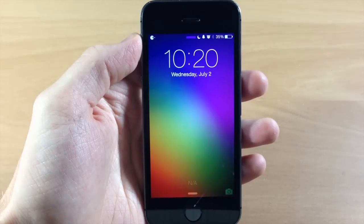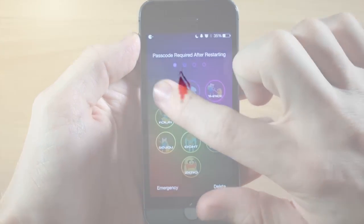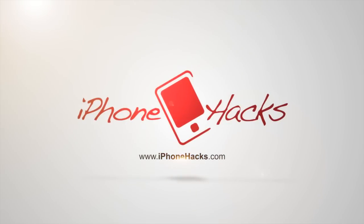I hope you guys enjoyed this video. If you did, please hit that like button. If you want to see more of my videos, go ahead and subscribe. Until next time, this is iTweeks with iPhoneHacks.com.